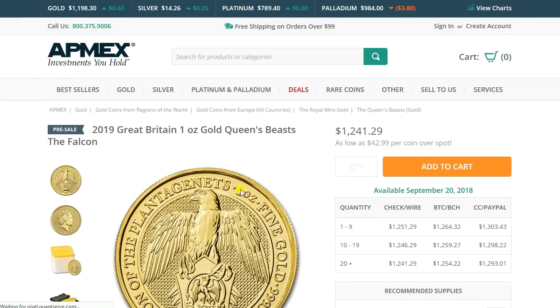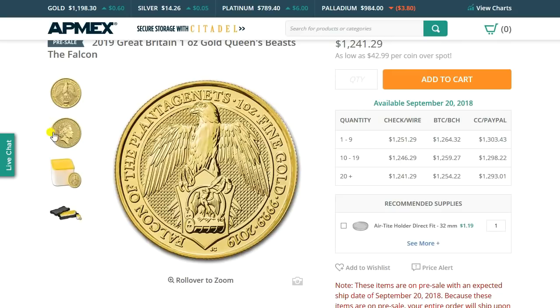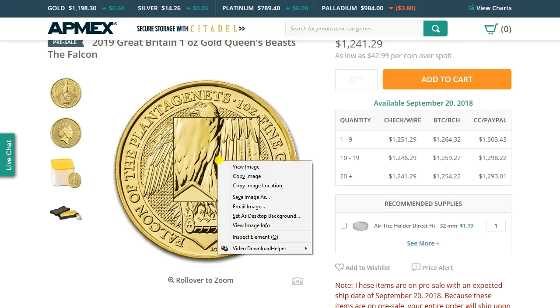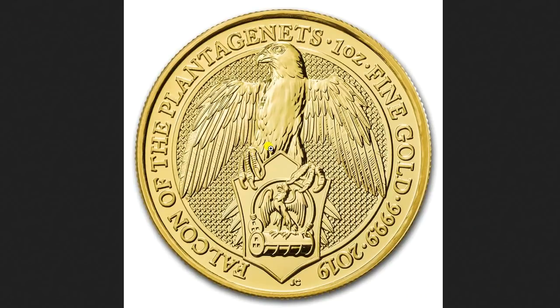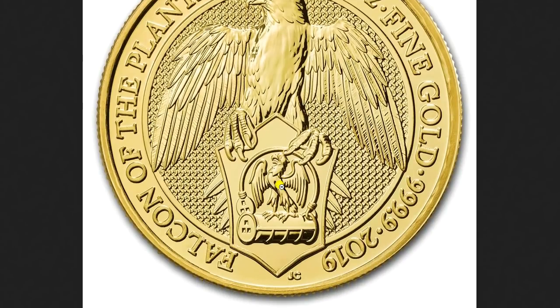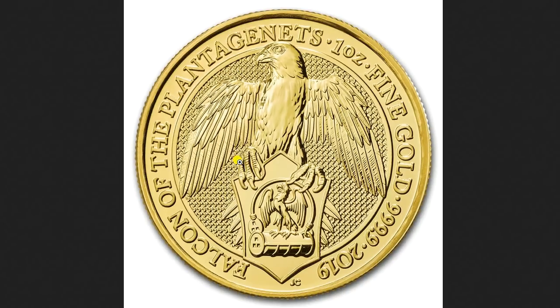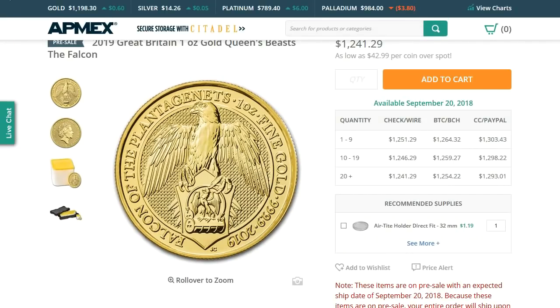Now let's take a look at the one ounce gold. I'm not collecting the one ounce version of this, but you can see there's the same guilloche pattern there. Nonetheless, there it is in gold — beautiful. I think again this does look a little better in the bullion version than the proof version. Although, because it's a falcon, are those claws — their talons — really that big? They seem unusually large to me.